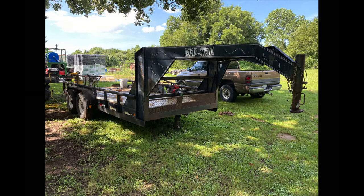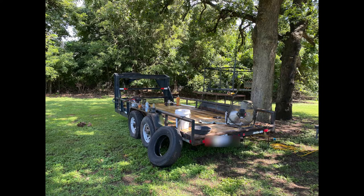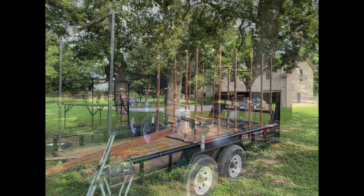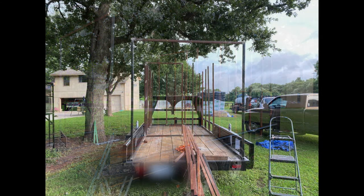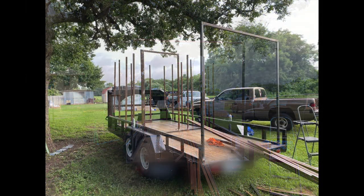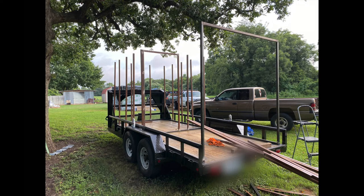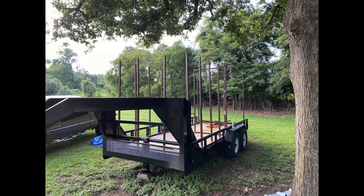I decided to build myself a barbecue trailer for competitions — something I could cook out of and haul my pits and smoker with me. I had a gooseneck trailer with a spray tank on it, so I took the tank off and repurposed the trailer for that. I cleaned it up, gave it a paint job. The floor has a gold color to it because it's aluminum bleachers — I replaced the wooden floor a few years ago. It's a little lighter and pretty strong material.